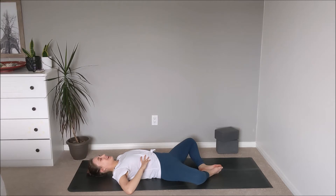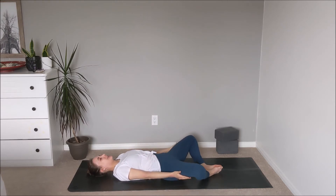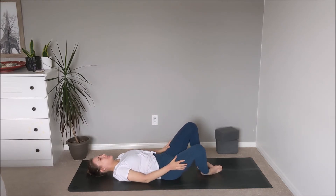For our practice today we will be moving with our breath at our own natural rhythm and pace, taking our time and meeting ourselves where our body is today. Take the palms of the hands to the outside of the thighs and gently draw the knees back in towards center.